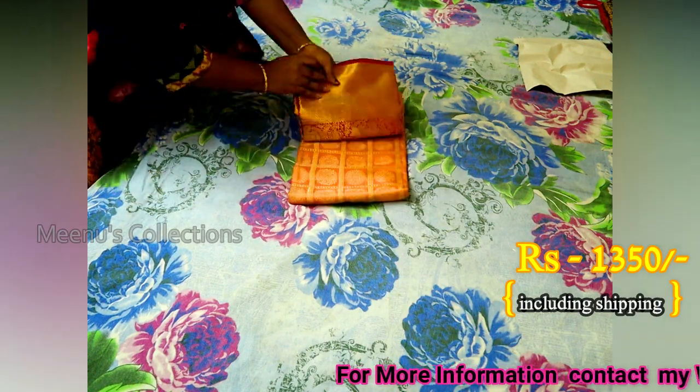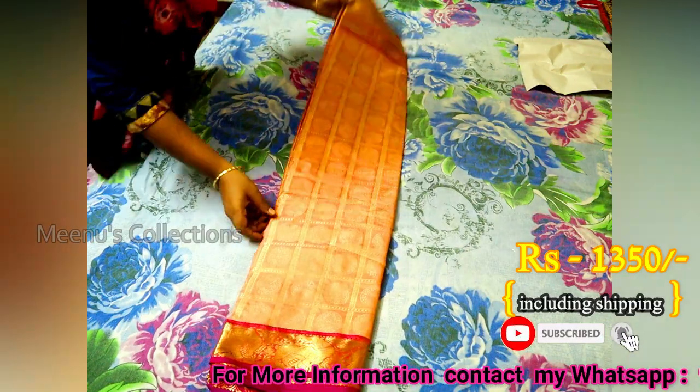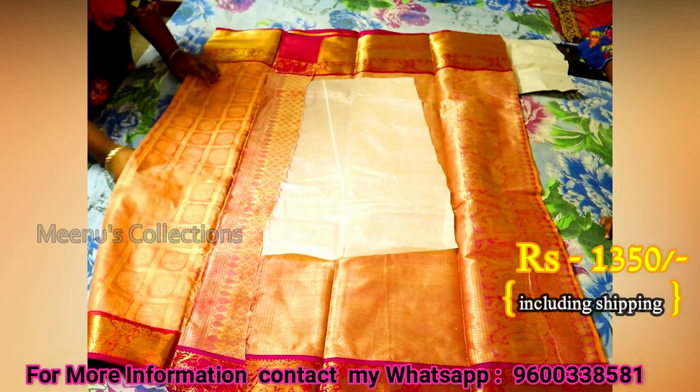Hi friends, my name is Abarnam Angleshoran. I'm going to show you a little bit of color in the description and price details in the video.